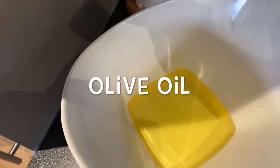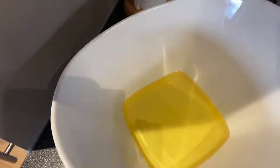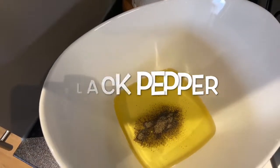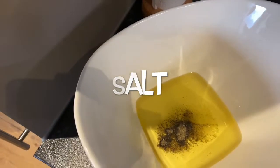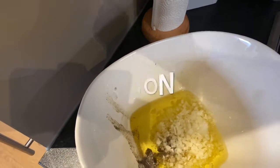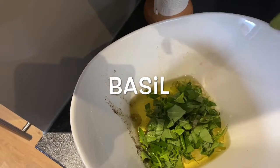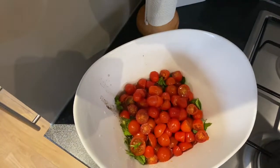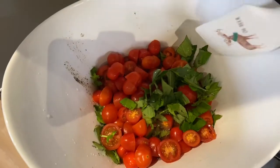Add 1 cup of olive oil, 1 teaspoon of black pepper, 1 teaspoon of salt, 1 big white onion, 30 grams of basil, and cherry tomato. Now let's just mix everything together.